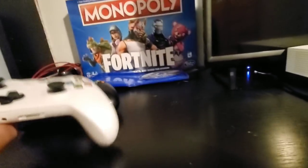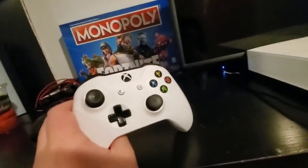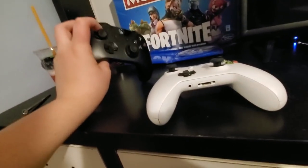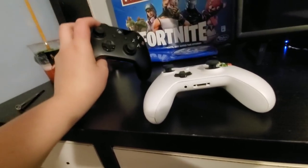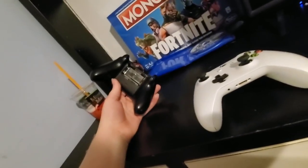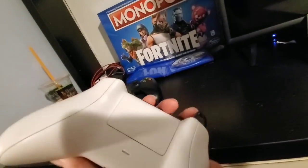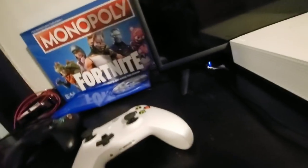This controller, which is the one that came with this Xbox One S, has the worst controller drift on this analog stick. I think the same goes for the other one but not as bad. This one is way older — got it from a friend. This one is essentially brand new, got it in December.